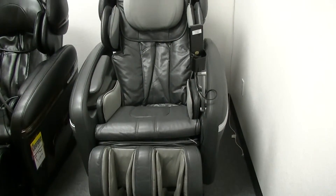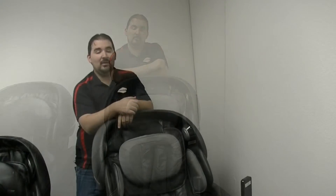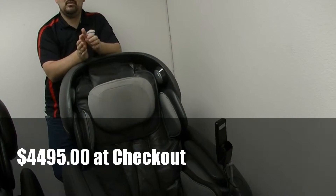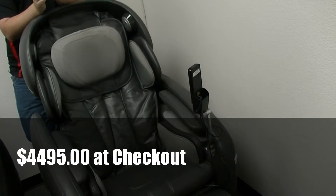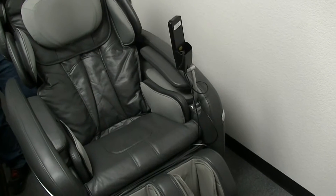Hi there, I'm Dustin with bedplanet.com, and today we're going to talk to you about one of our open box specials — the Osaki OS-7200 CR. The 7200 CR retails for $54.95 with a thousand dollar coupon. Our open box special right now is $34.99 while supplies last.